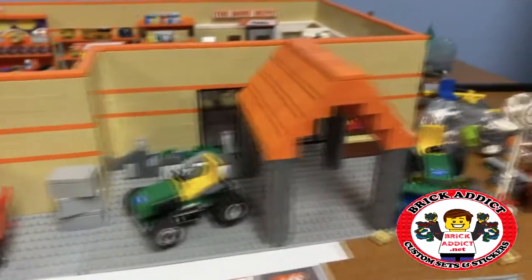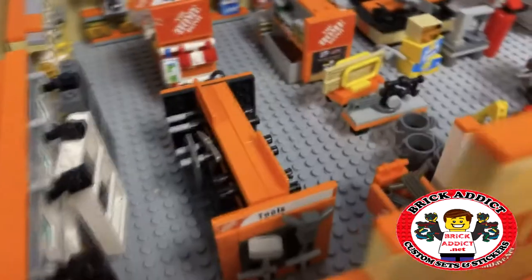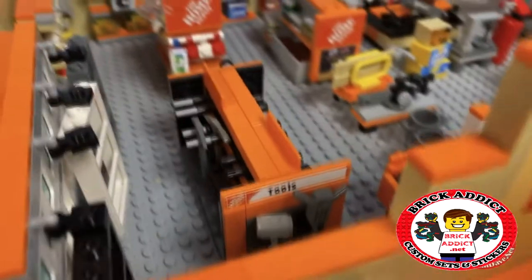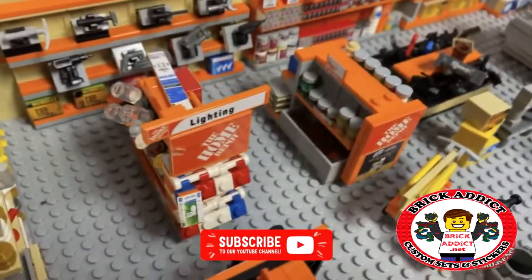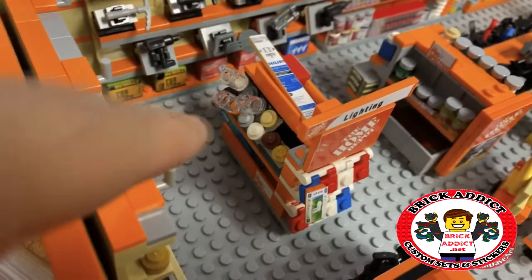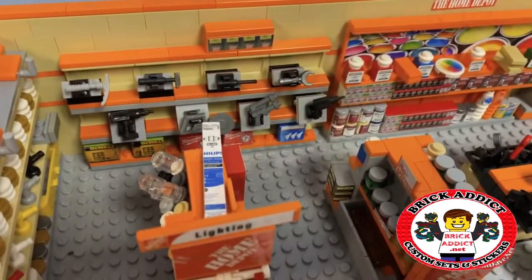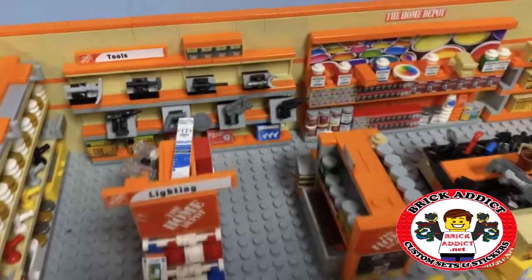A sneak peek of the Home Depot build because it's almost done — it's gonna be a little different but here's the gist of the direction it's going. Got some carts, got a checkout, and we've actually got some markings for the sections now. Lighting, and of course you've got big boxes of lighting, and a bunch of light bulbs down there — fluorescents — and of course a tools section right there.